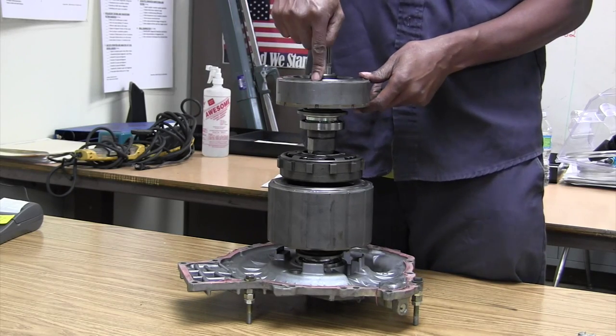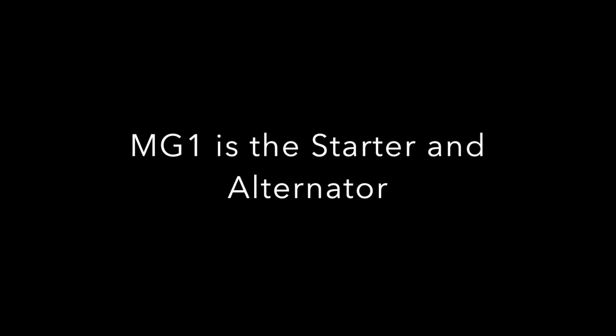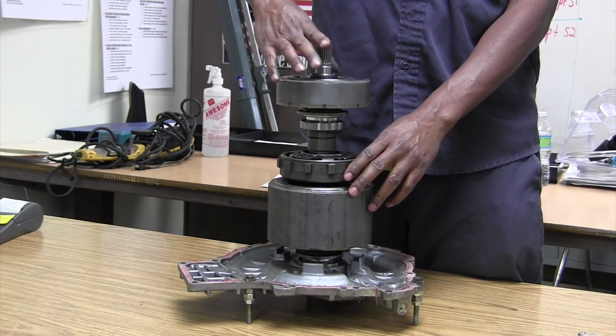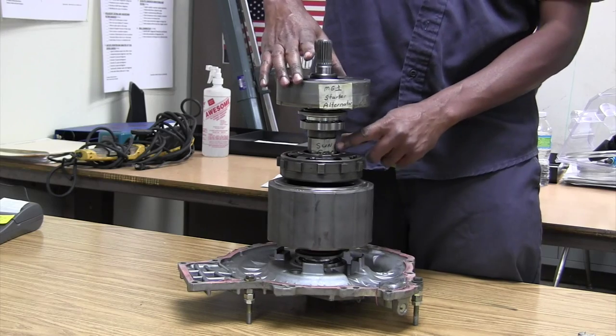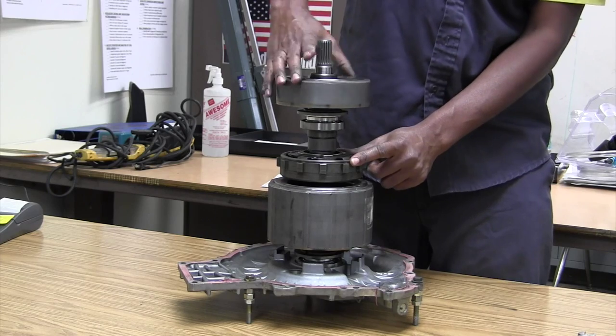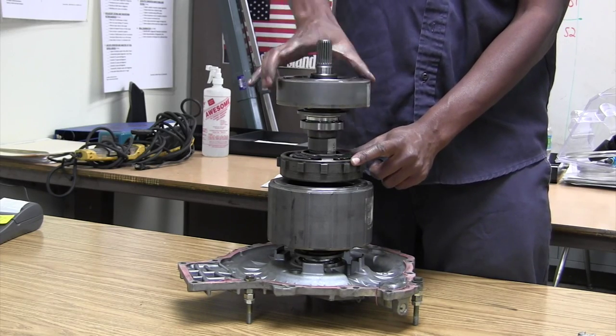So now, remember, this is the starter. I'm going to start this car up — my sun gear turns, the engine cranks and is starting.